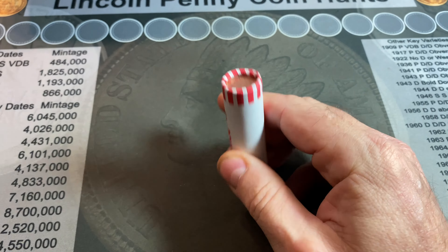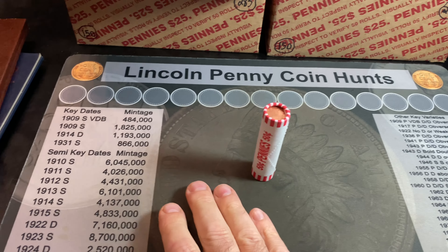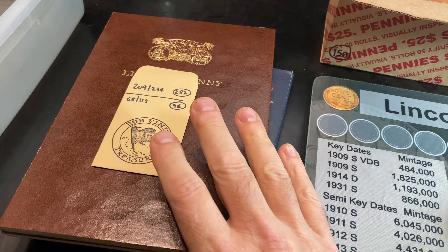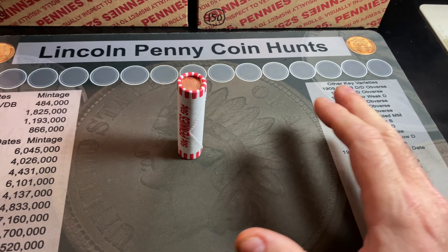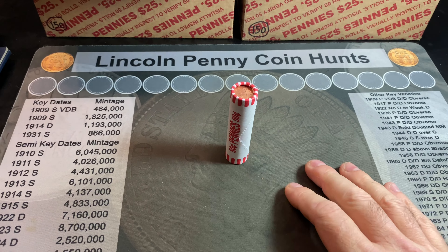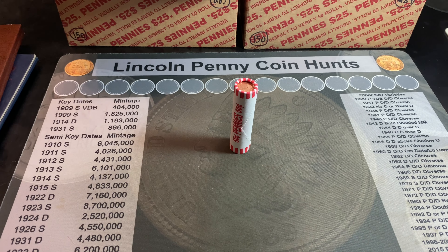I'll bring you back when I have my first find of the hunt, and at the end we'll compare all finds to the albums. We're looking for wheat cents, we'd love an Indian head cent, some varieties, some proofs, and foreign coins. Let's keep our fingers crossed. I'll be back in just a moment.